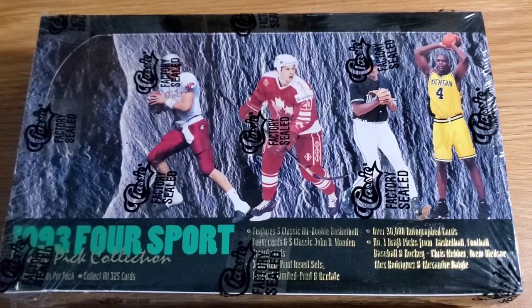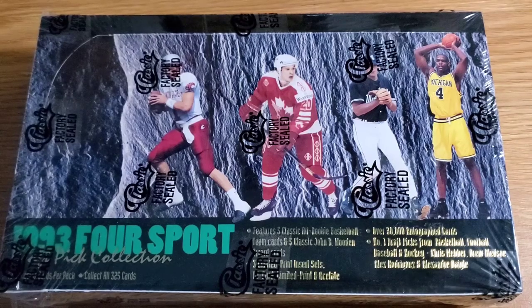I'm just going to do a little video here, a bit of an unboxing. I'm not going to do a whole box — just going to give you an idea of what's inside.